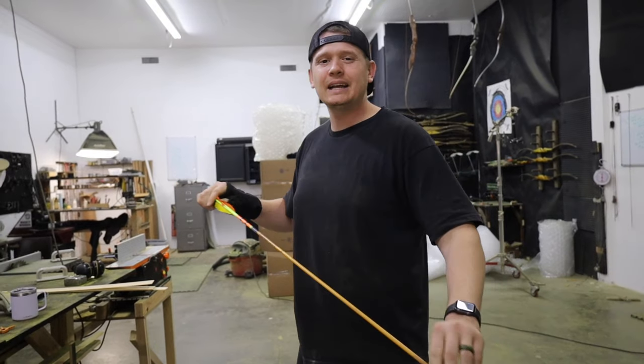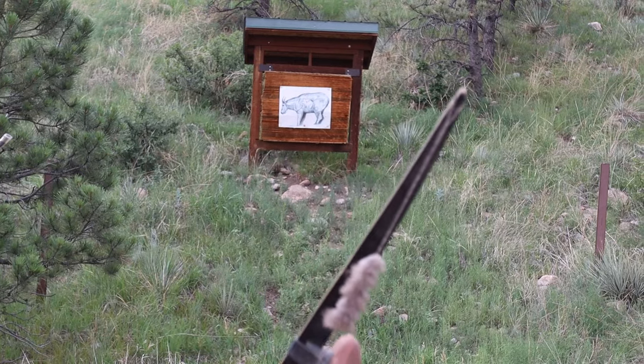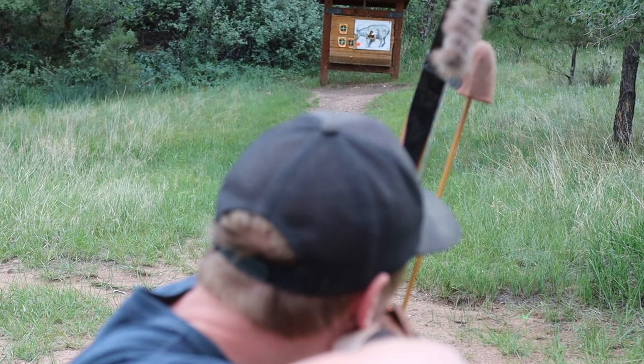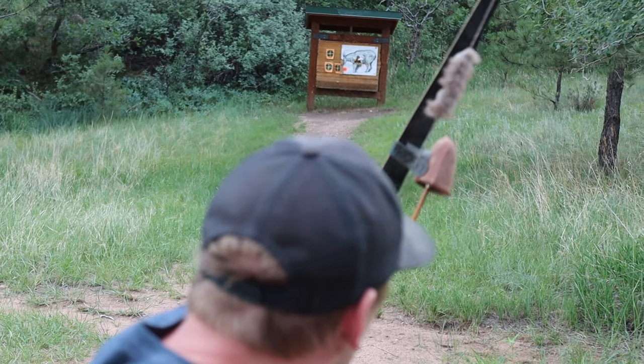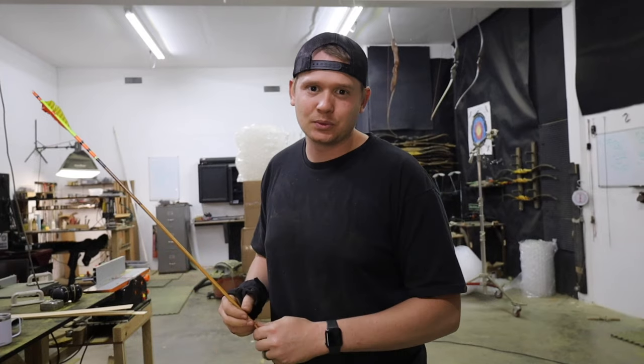Step two: the problem. Now that you've got your arrow, it's time to find the problem. Do you have a nock left or do you have a nock right? This can be found in many different ways — paper tuning, bare shaft tuning. There are a bunch of ways you can do this, but here is the simplest and easiest way, I think.